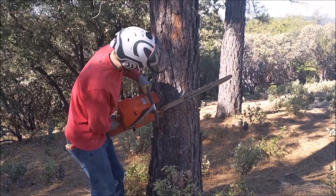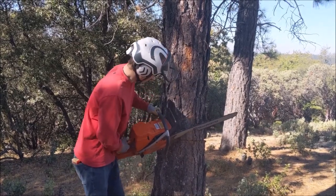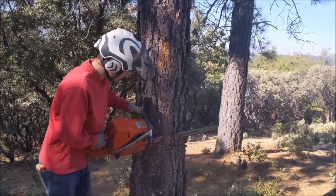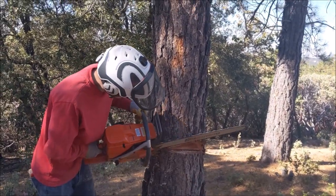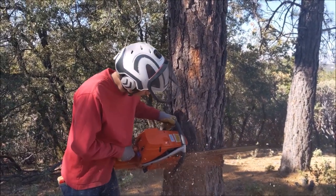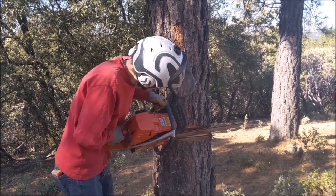I have some really cool drone footage at the end so stay tuned for that. This is my Husky 395 with a 28-inch bar and full wrap handle. It's really a big saw — it is kind of hard to learn on because it is so heavy, but it does have that full wrap. So doing his face cut here.